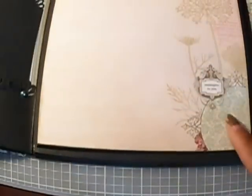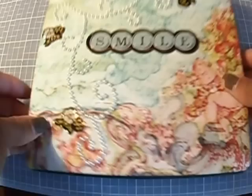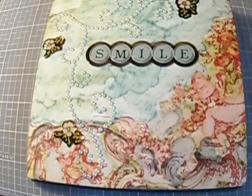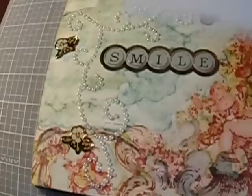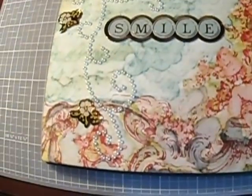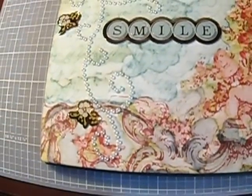If Felicia did it, anybody can do it, because I just haven't had the motivation to do much of anything. But that is it — a flip box album. On her blog spot I'll try to put the written directions too, and she also does a step-by-step video. This is Felicia — have a wonderful blessed evening.